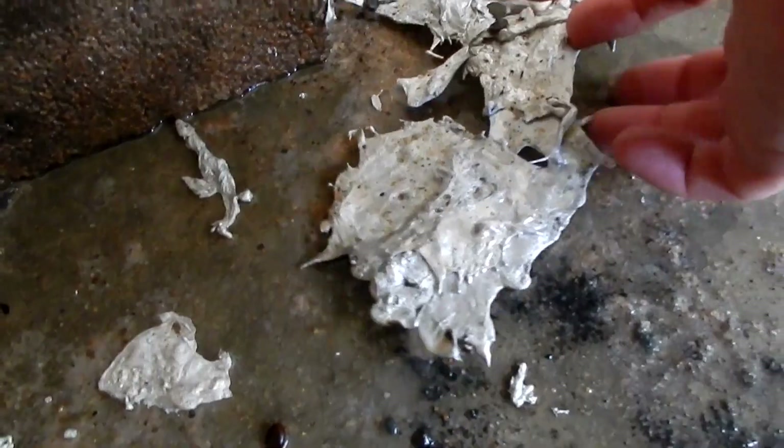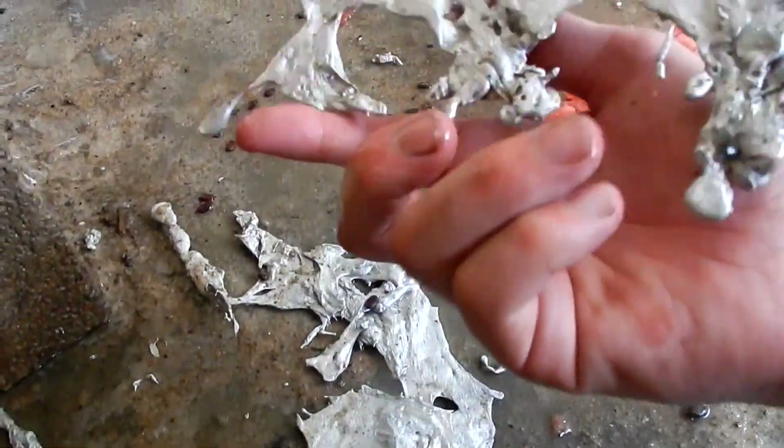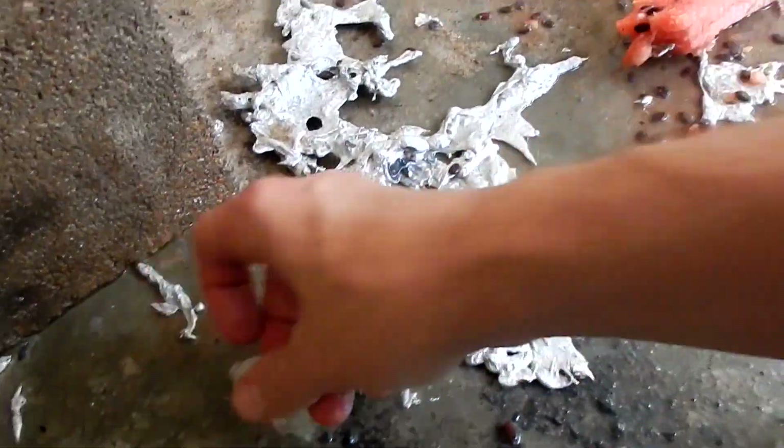So this is what came spewing out whenever it fell off of the watermelon. We got a bunch of cool splatter pieces like this. That's so cool.